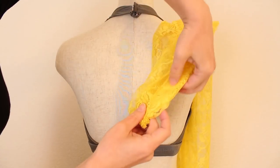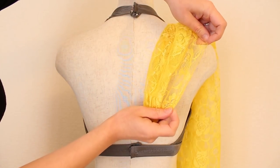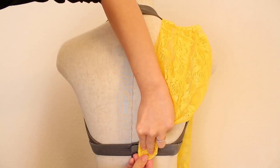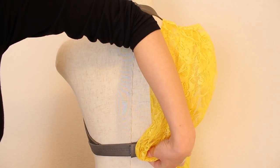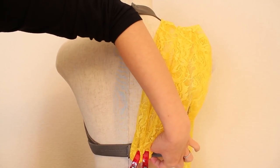Next, take the gathered end of the lace and tuck a few centimeters of the side edges towards the inside of the gathered strip so the raw edges won't show. Place about 2.5 centimeters or 1 inch from the end at the back center of the side strap. Pin or place clips to hold it in place.